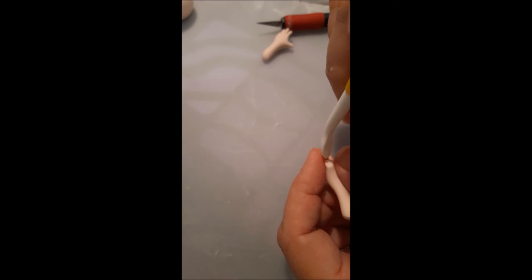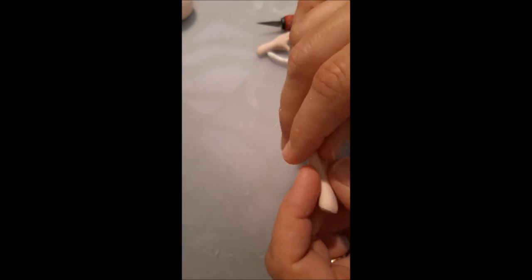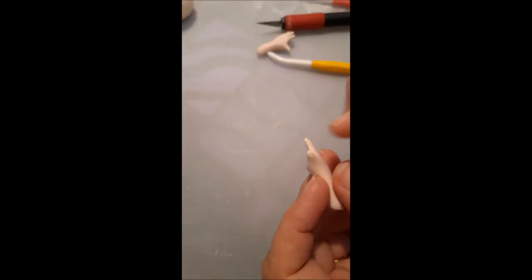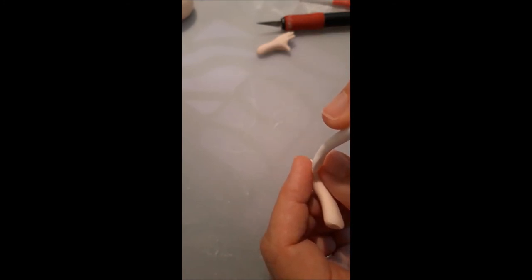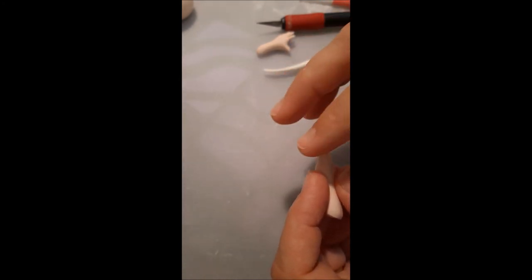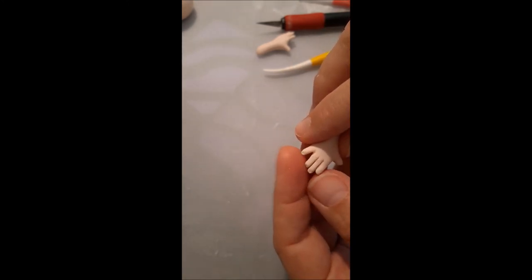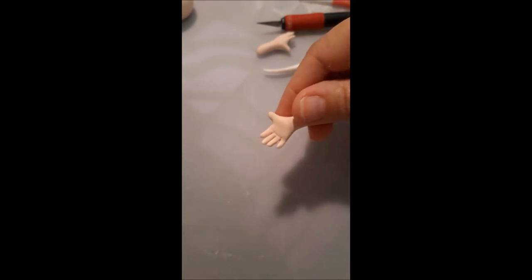Let me round this thumb a little bit more and do the nail. I'm sorry about the quality of the video — I'm just filming this with my phone. This is it: a tiny little hand for a little angel.